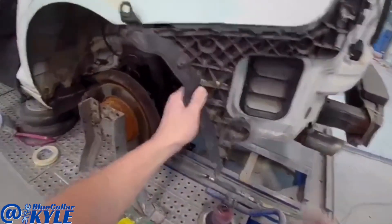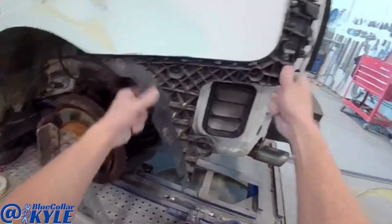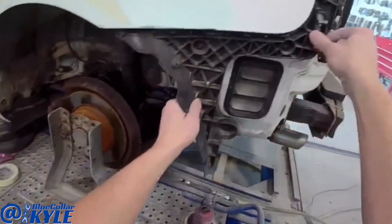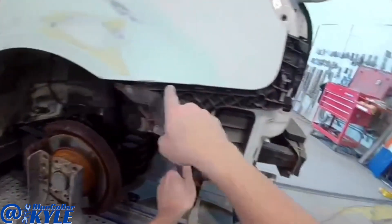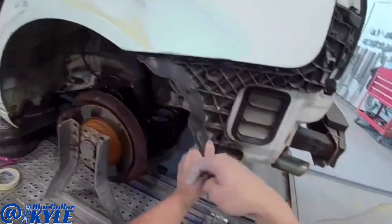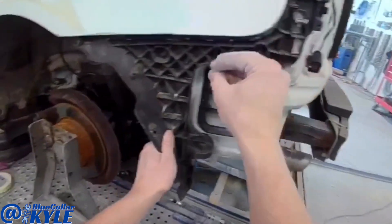I'm going to go ahead and fit this bumper bracket on here and fit the bumper up. I'm pretty positive it lines up just fine, but I want to make sure this line is good right here and make sure this curve is just right. So I'm going to go ahead and fit it up just to double check it.